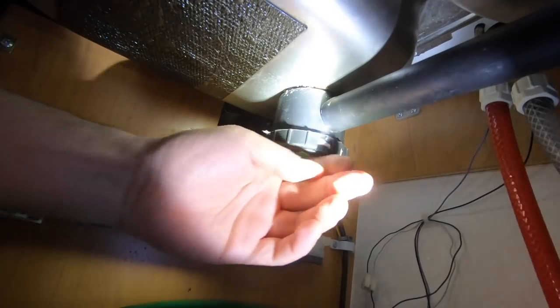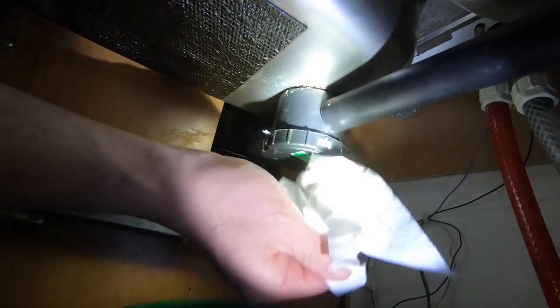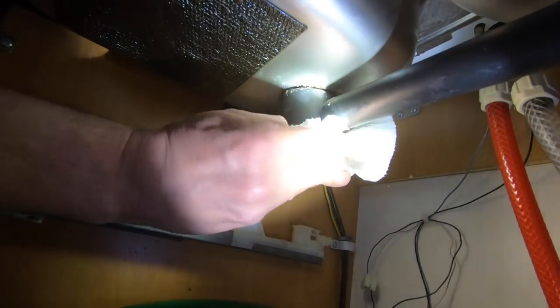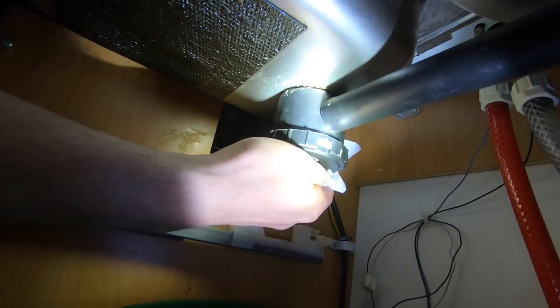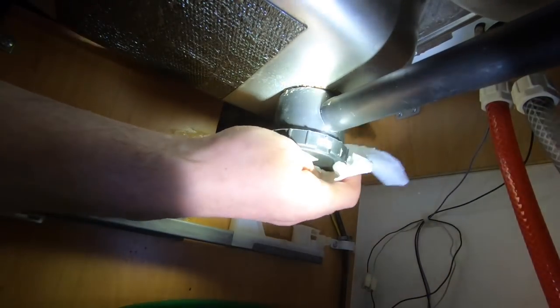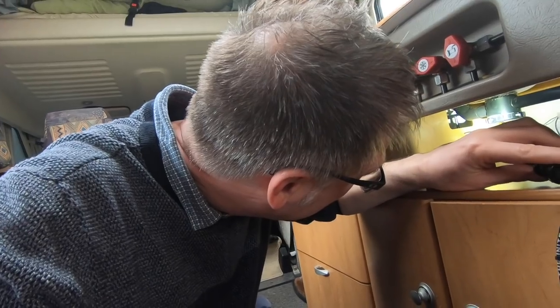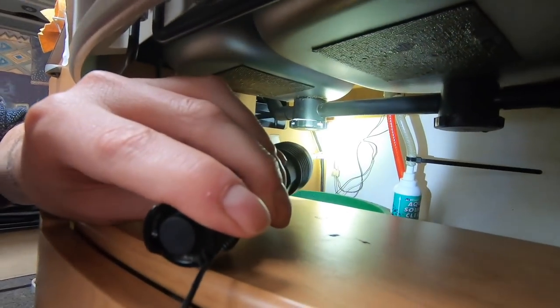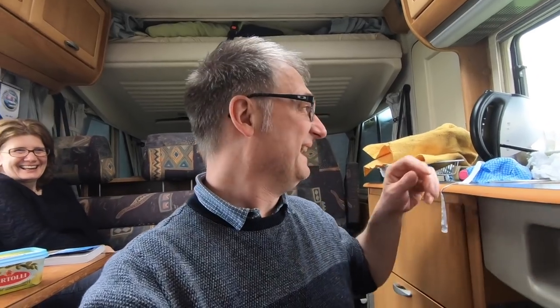That's water in there now, and I'll use some toilet paper just to see if there's any leaks. Just dab it around and then I'll be able to see if the tissue's wet we have a leak. I think that's done it — it doesn't seem to be any leaks under there.